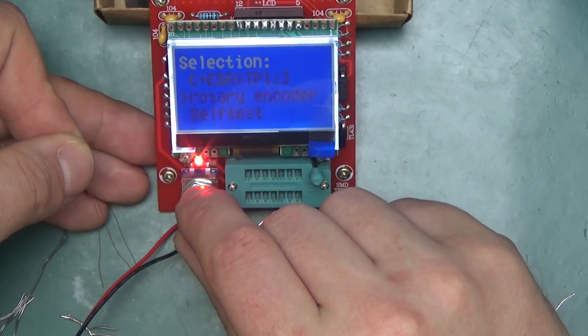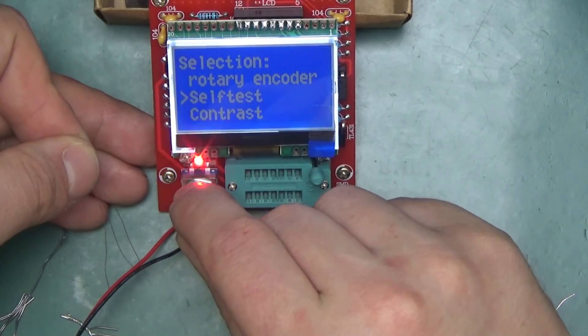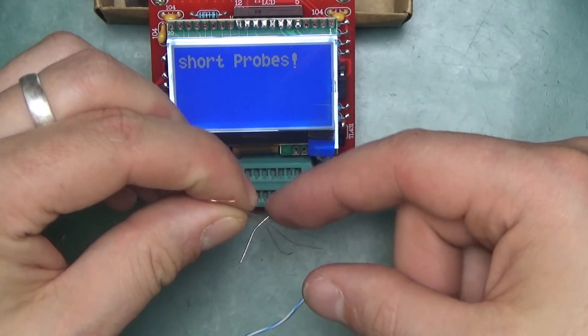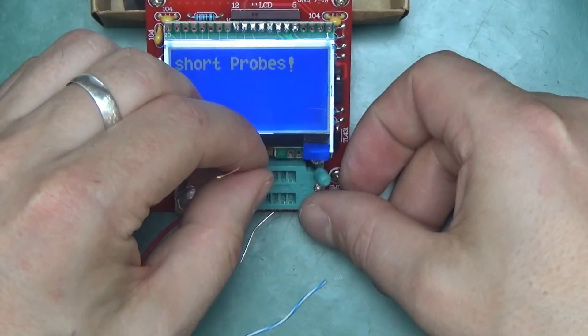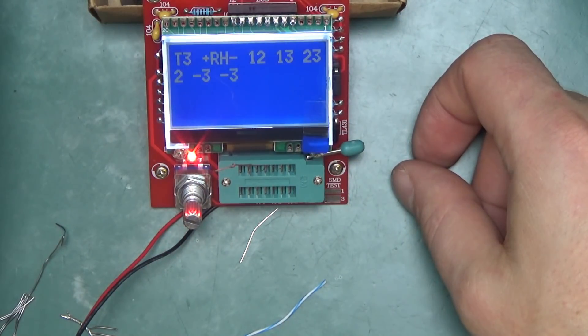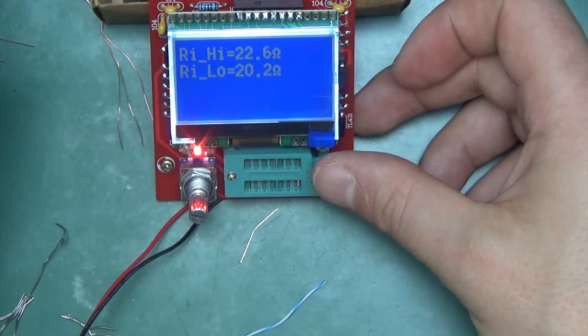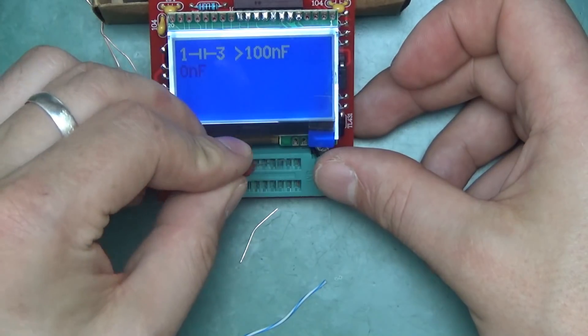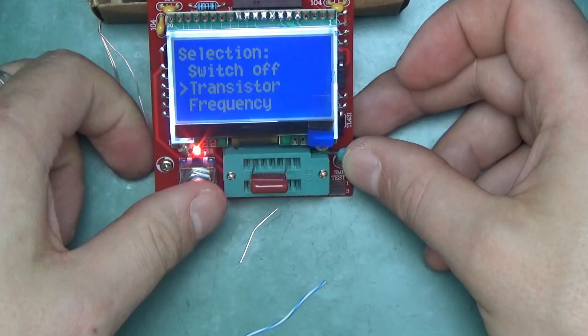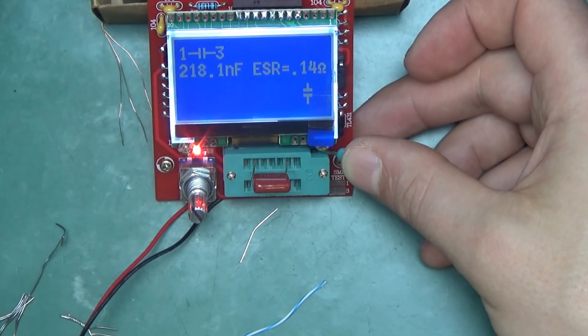We select self-test and it says 'short probes.' After the test ends — let's try again — there we go: 2.18, so 220 nanofarad, ESR 0.14 ohm. That works.